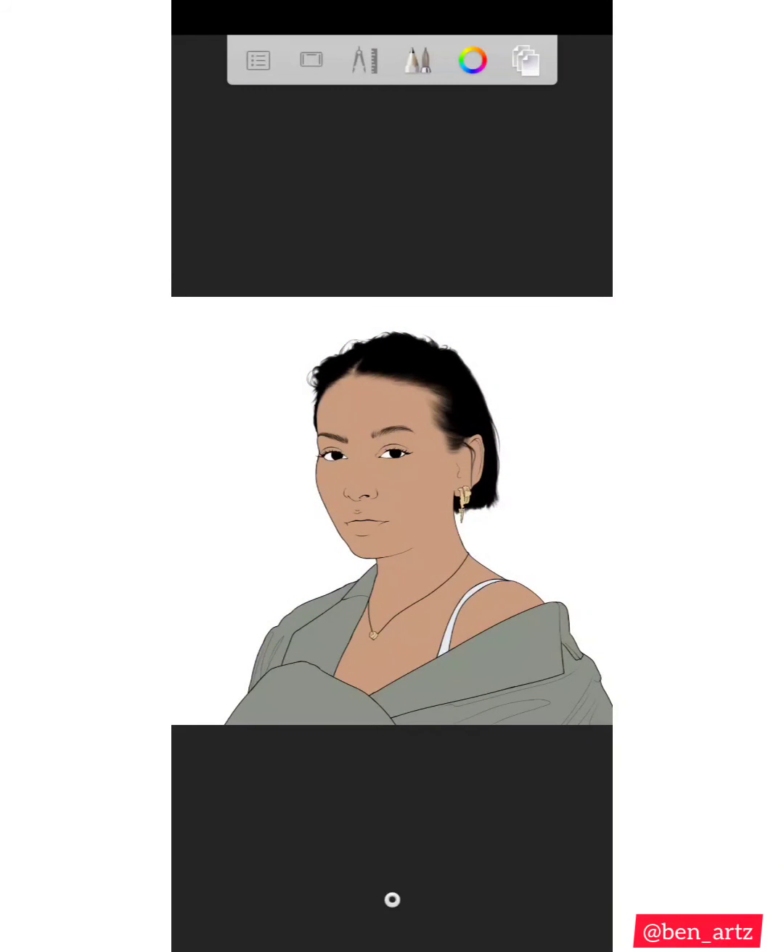Hello everyone, welcome back to the third video using this reference picture for the tutorial. Before this one and the other two videos I've made, I have some other videos which I've made about a beginner's guide, so you can check them out if you want to see how we got here. This video is going to be mainly on the shirt shading, the cloth on her.